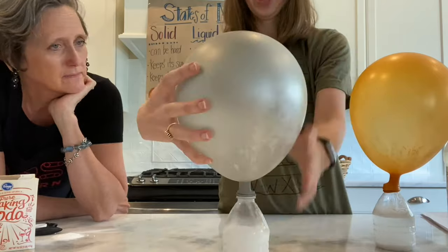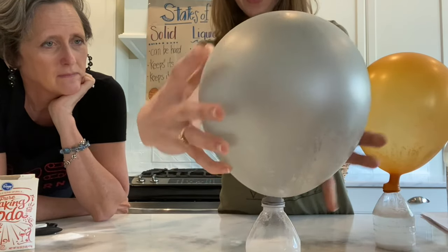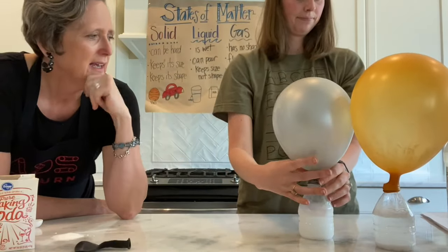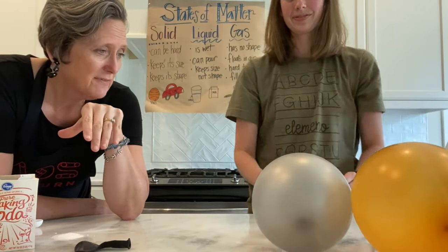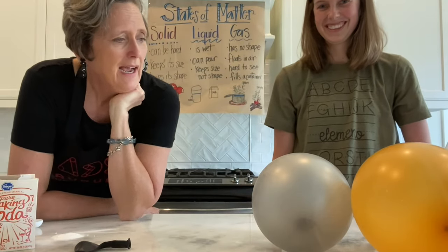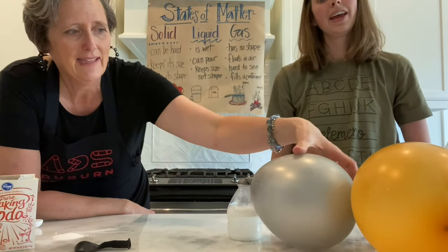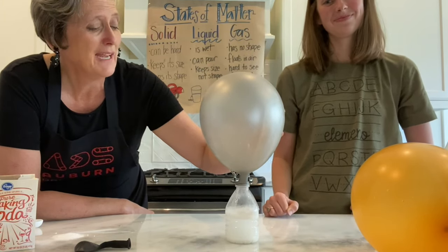That was a super cool science experiment. I loved exploring states of matter with you. We had a solid, we had a liquid, and then at the end we had our gas. That was totally cool. Good job, Katie!